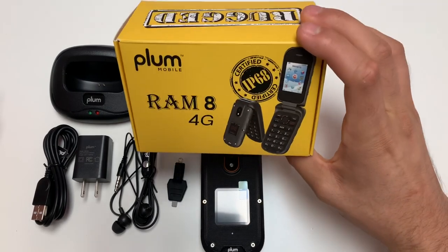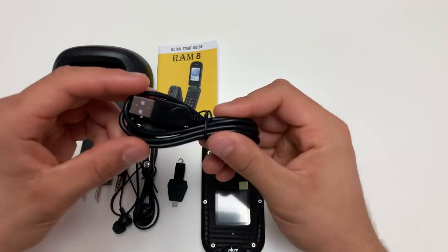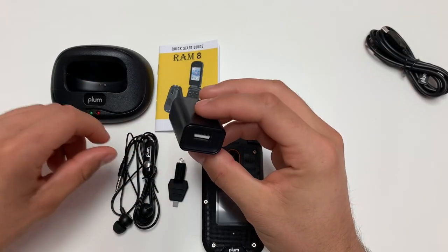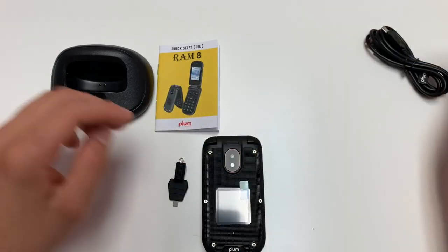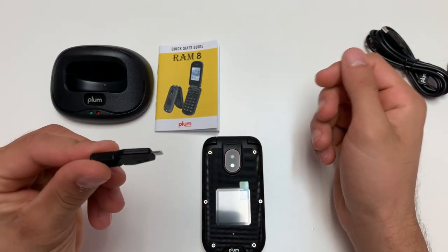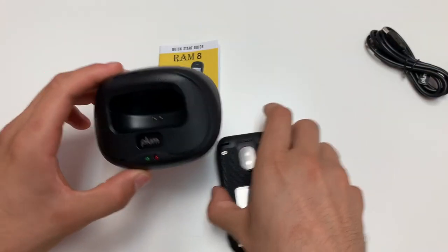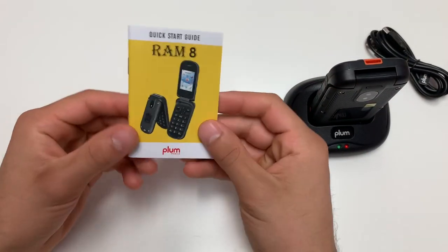So obviously you have your box right here, you have your cable, you have your charger, your hands-free headphones, your battery door tool, your charging station, and your quick start guide.